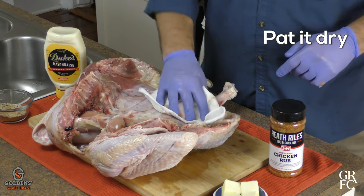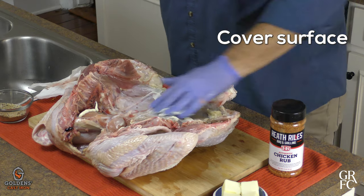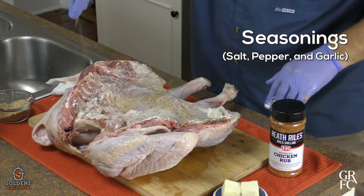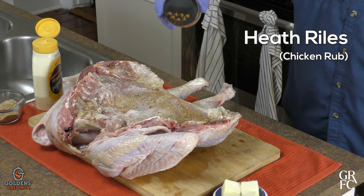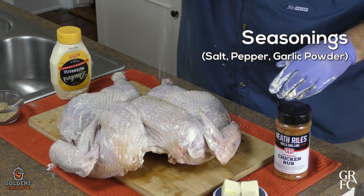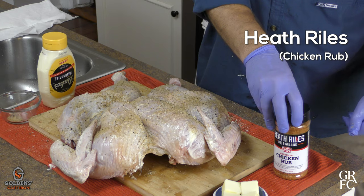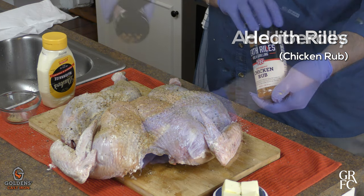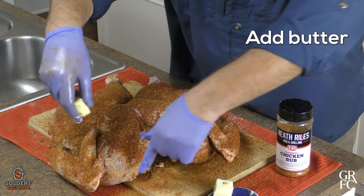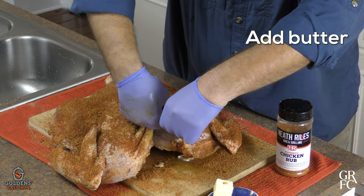Pat the bird dry. Use mayonnaise as a binder and cover the whole surface. First layer of seasoning: salt, pepper, and garlic. Then layer Heath Riles Chicken Rub. Flip the bird and repeat the process — salt, pepper, and garlic, then layer the Heath Riles Chicken Rub. This stuff is dynamic and flavorful; cover it over the whole surface. Add pats of butter in between the skin and the breast meat for a beautiful flavor.